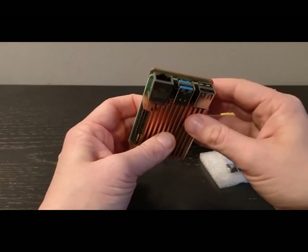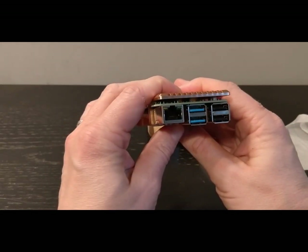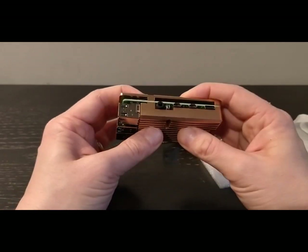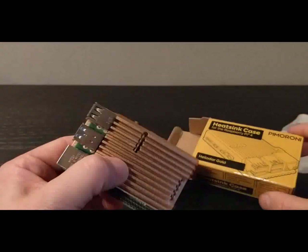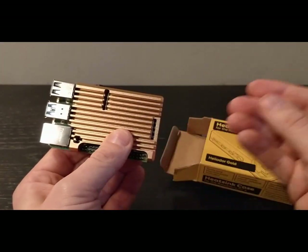What I'm going to do now is tighten it all up and put it in place. Check out the video later — we'll do some heat tests on this and see how it performs. So that's the Pimoroni heatsink case for the Raspberry Pi 4. Very impressive. Thanks for watching.